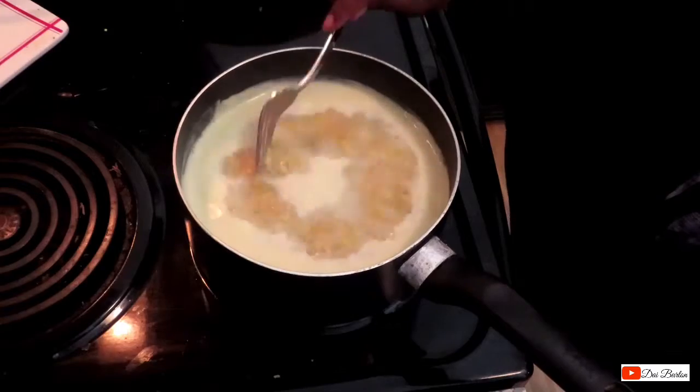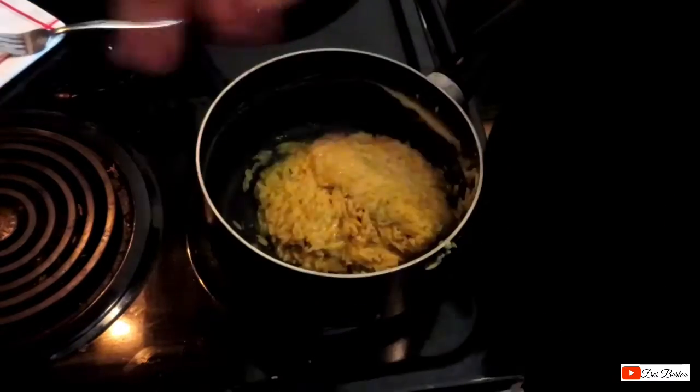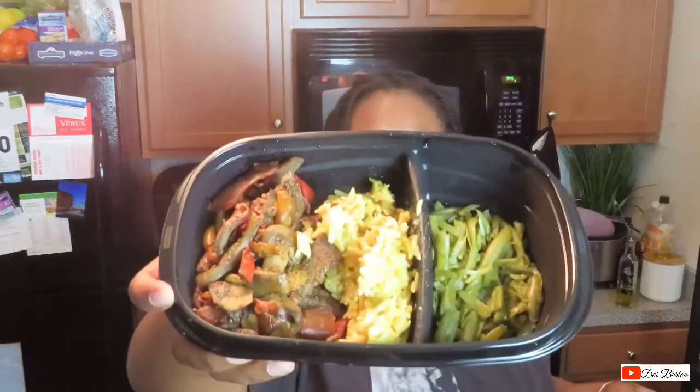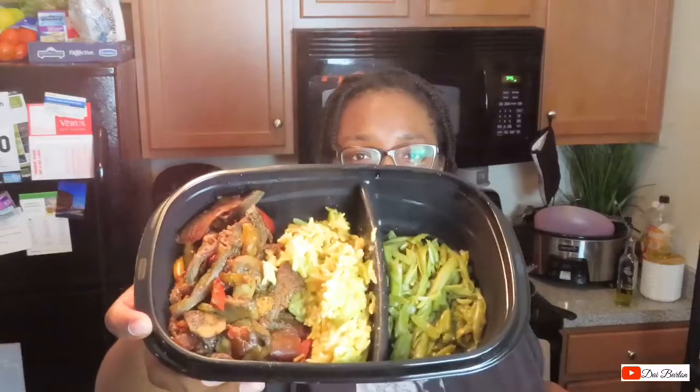We are done! This made four meals. I only made one can of green beans. The rice kind of reminds me of Rice-A-Roni. I seasoned it with Himalayan salt and garlic powder — pretty good, not too bad, I could eat it. I don't know how it's going to hold up going from the refrigerator to the microwave, but I'll let you guys know.